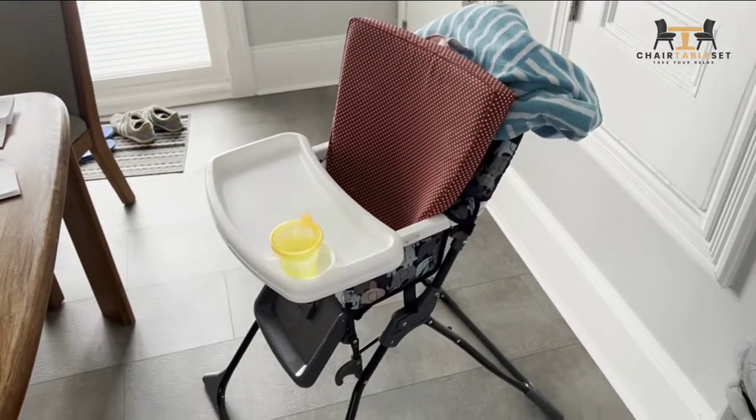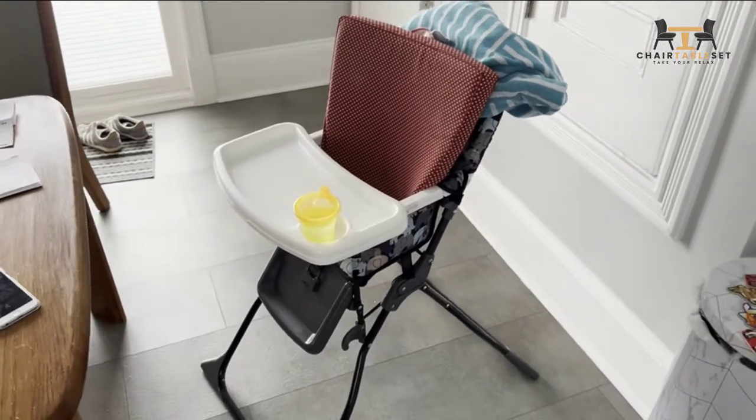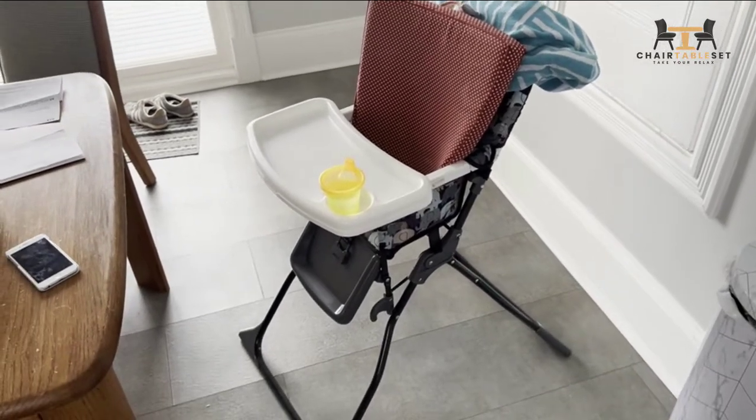Of course, over time we've learned, but I'm sure you can find other chairs that are better. Hopefully you found this useful — cheers.